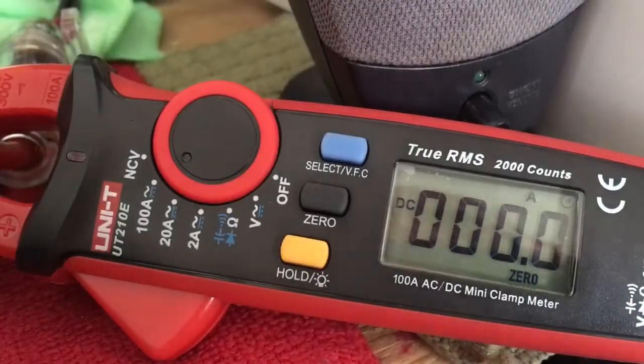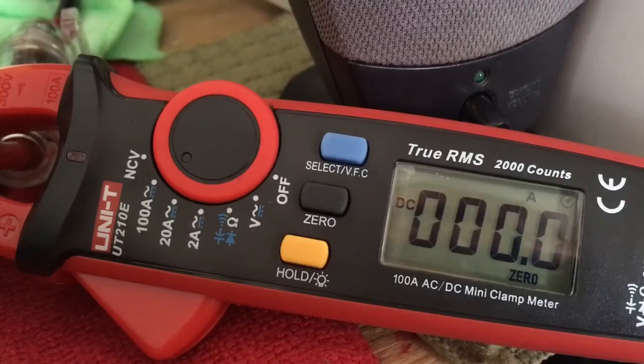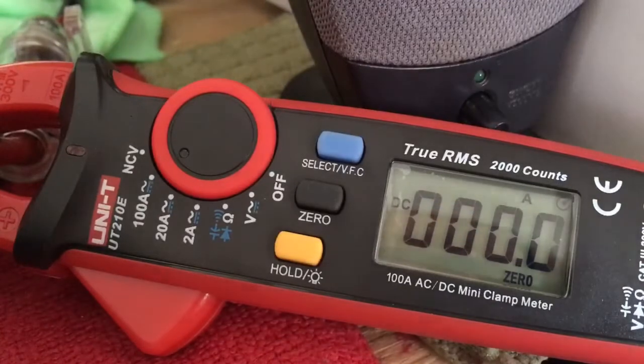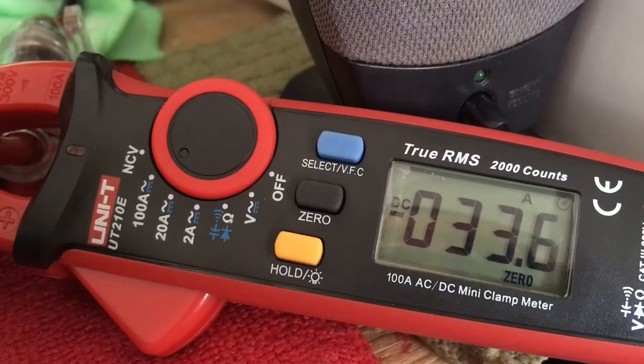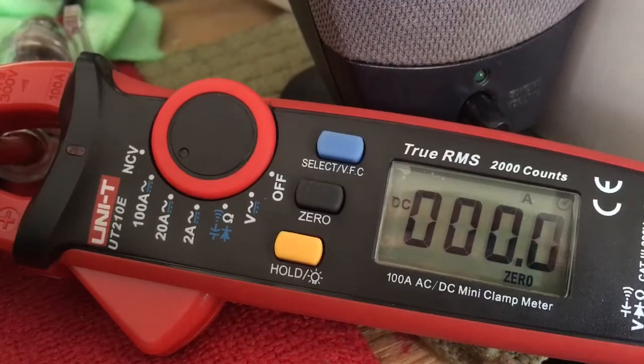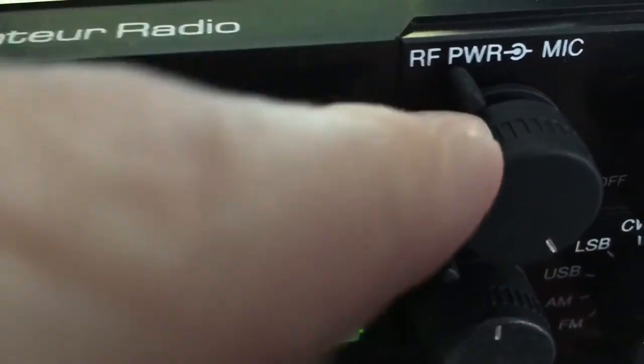We're going to zero this out again. On sideband — audio — I've seen it go up to 34 Amps on sideband. This is with the 100 Amps coming into it. We're going to upper sideband. We're starting to see a max of 34 Amps on sideband. That is with our RF power and mic gain all the way up.